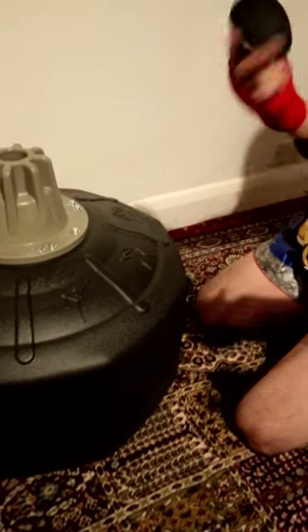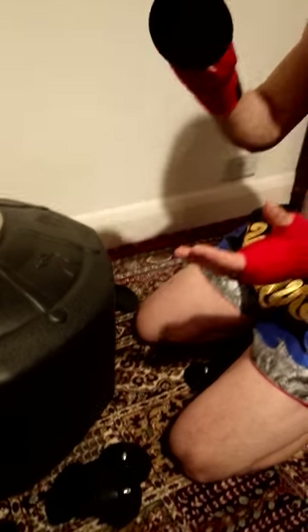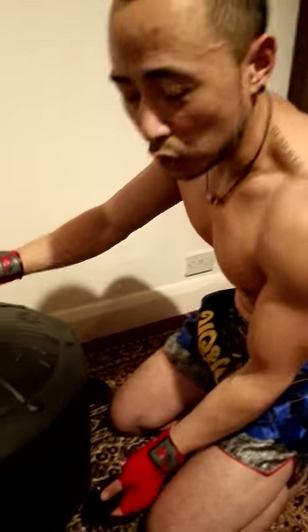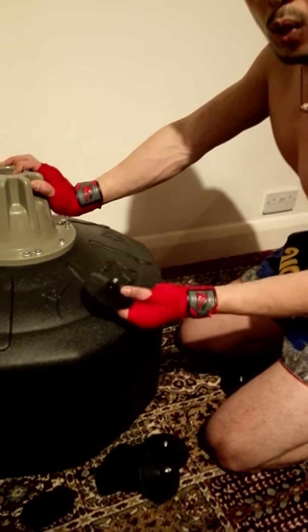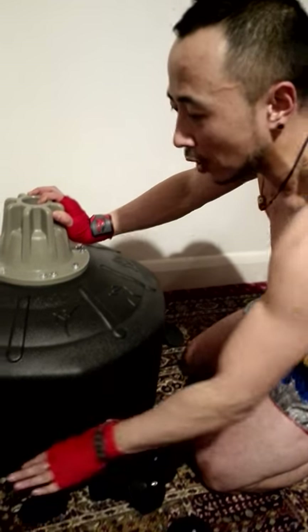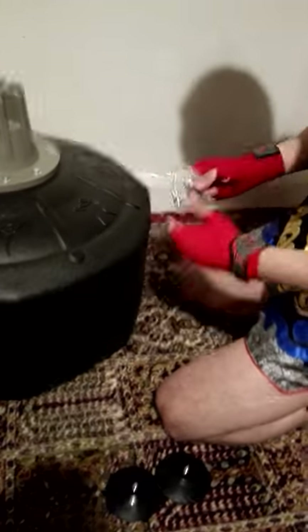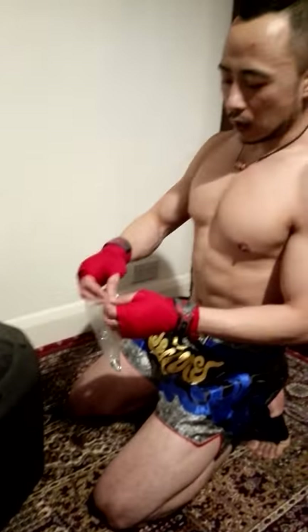It also comes with a suction cup that acts as a grip on the bottom. If you've got a wooden floor or any kind of solid floor, you probably want to put this on. Because I'm doing it on the carpet, I don't need it. It also comes with a little spanner for the screws.